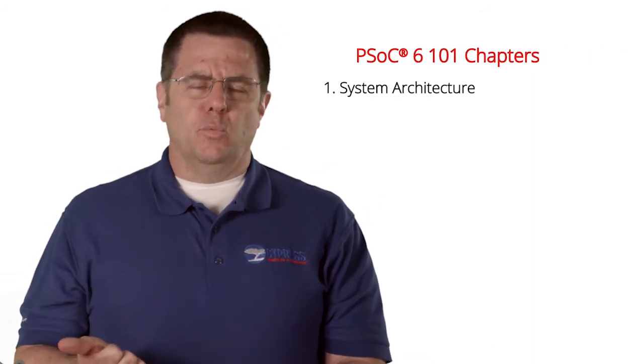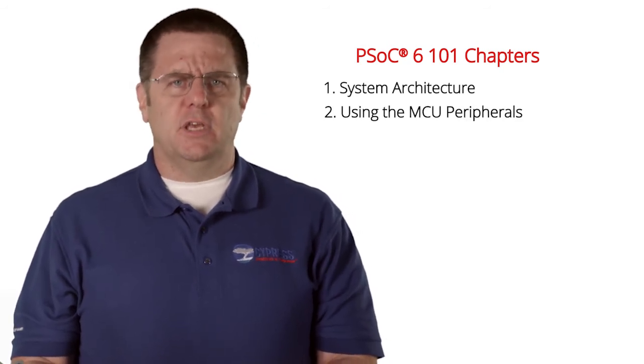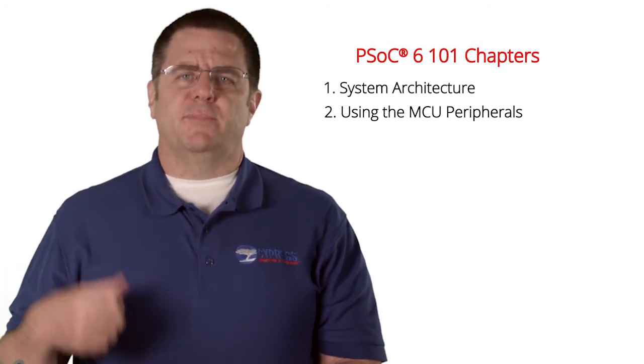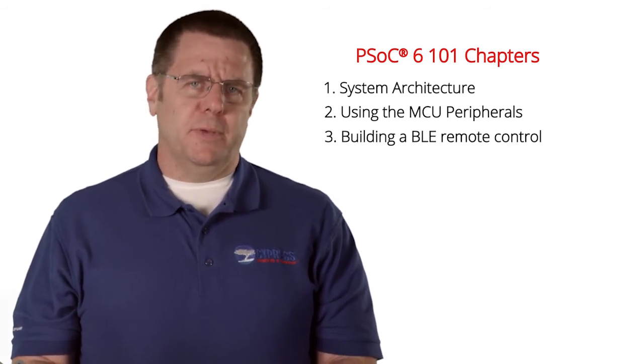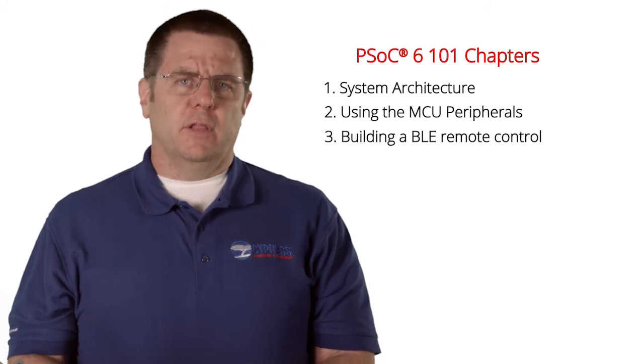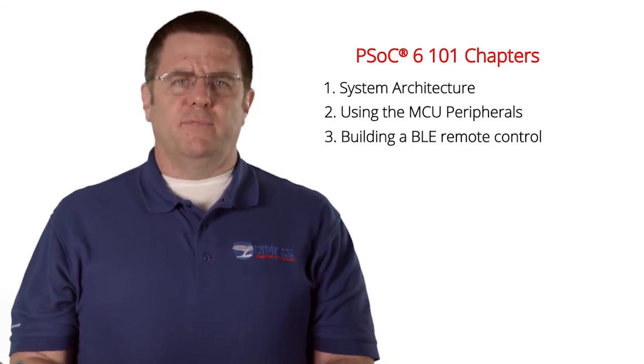Throughout this video series, we might use some additional hardware — for example, a Cypress Wi-Fi module or a second PSoC 6 BLE Pioneer Kit. I'll introduce those pieces when we get there. This class has four chapters, which I will turn into the 40-ish videos. They are: the system architecture, which shows you the design flows and teaches you about FreeRTOS; chapter two is about using the MCU peripherals such as the GPIOs, the PWMs, the ADC, and the Smart IOs; the third chapter is building a BLE remote control using the PSoC 6 BLE capabilities, including BLE, CapSense, the e-ink display, a motion sensor, and all the other stuff that's part of that controller.